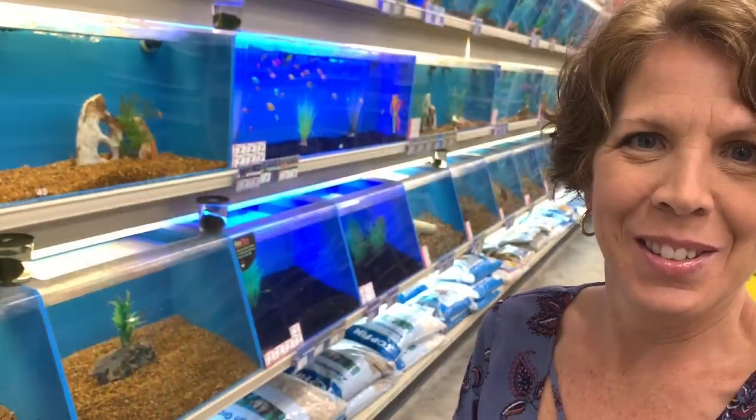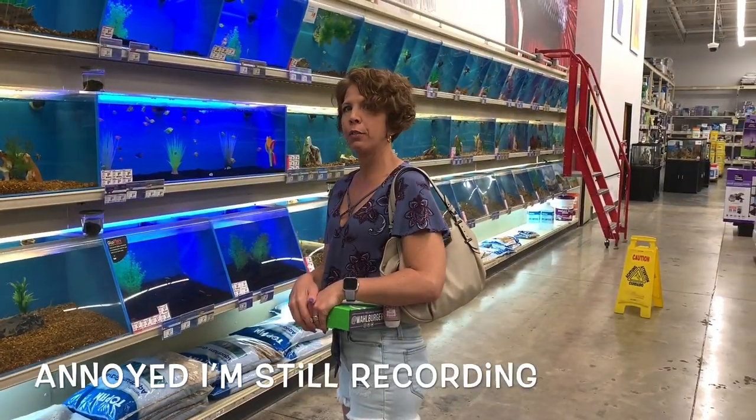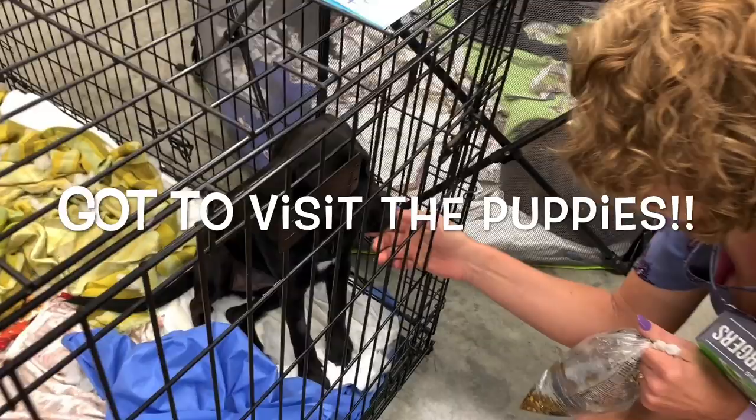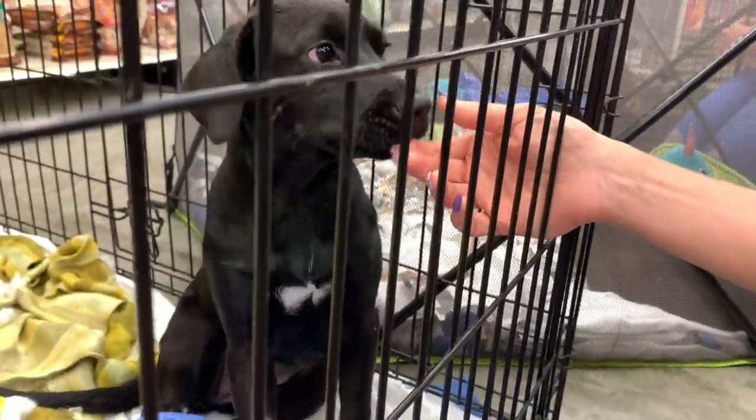And the best way to finish a busy, tiring day of shopping is at Wahlburgers eating a yummy, juicy impossible burger. We've also got to get some fish for our tank.